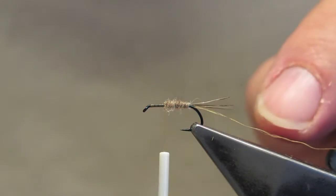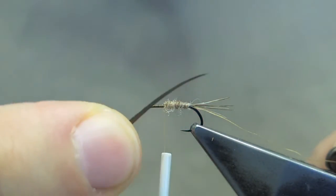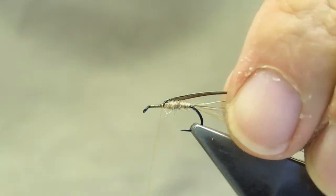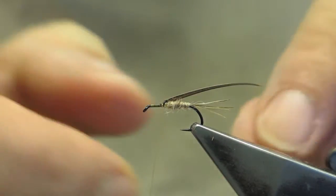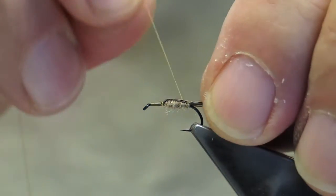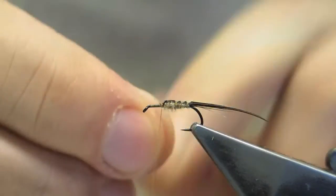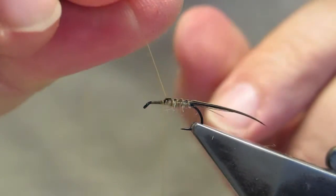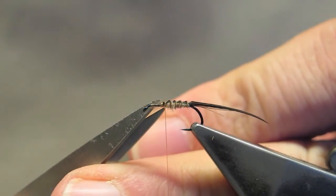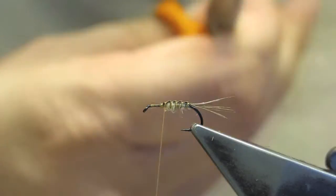There is a shell back on the pattern, and I use a biot from a duck or a turkey. It's tied in on top, and then the ribbing material is used to tie it down, taking care to keep the biot right on top. Now the remainder of the biot is trimmed away, leaving a darker top.